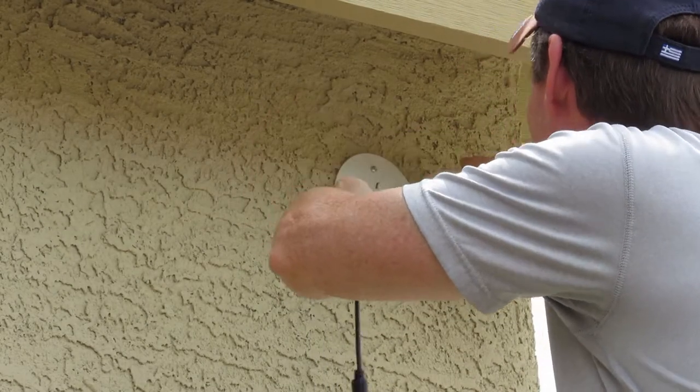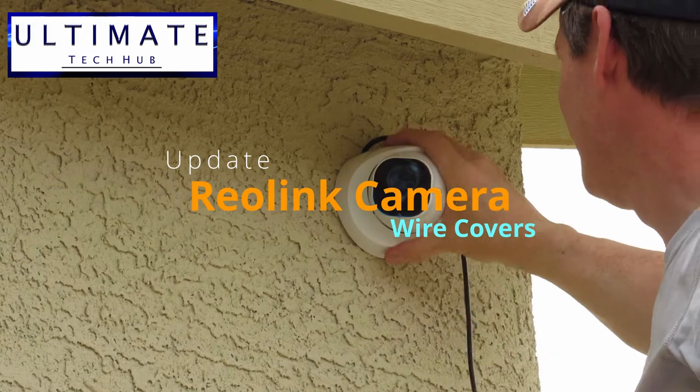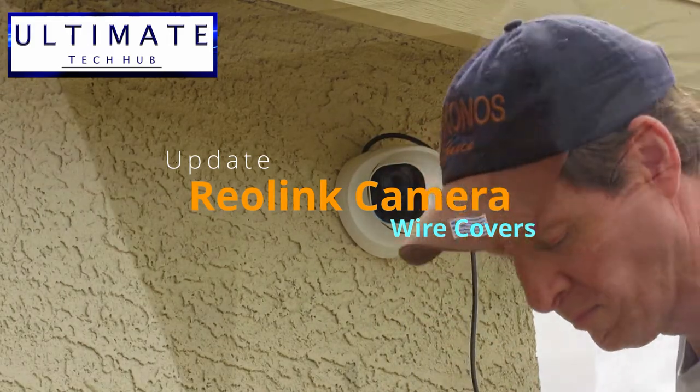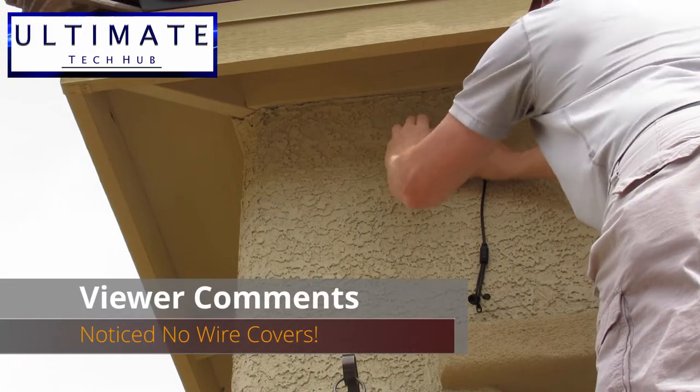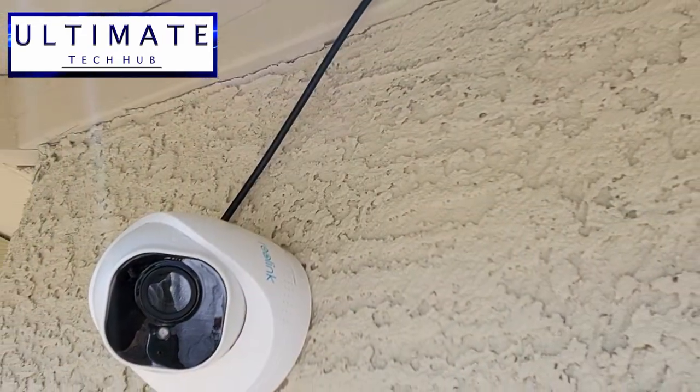Hi guys, I'm Mike and this is Ultimate Tech Hub. Today's video is in response to a few of our viewers who pointed out that in our real-length camera install, we left our camera wires exposed and it didn't look quite finished. So let's look at the finished camera install with the wire covers.